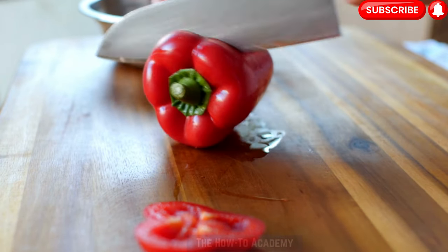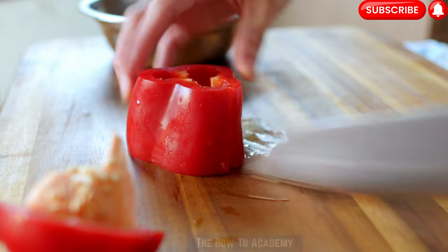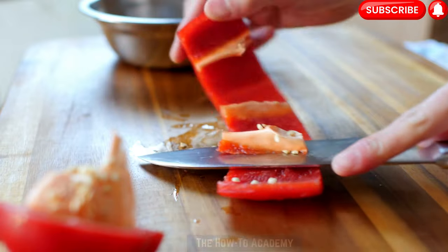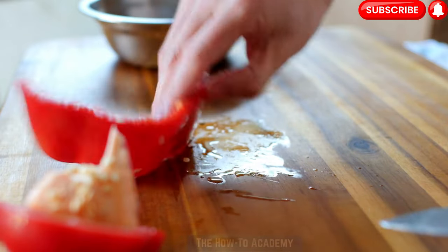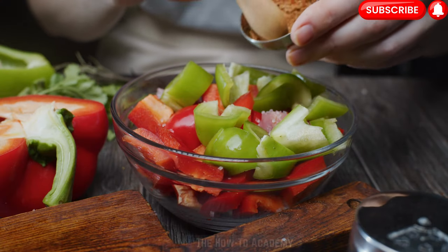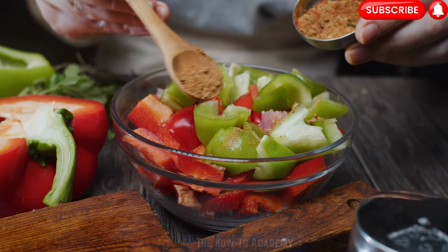Growing bell peppers at home can be a delightful and rewarding experience. By following these steps and providing the right care, you can enjoy a bountiful harvest of colorful and delicious peppers. Experiment with different varieties and recipes to make the most of your homegrown bell peppers, adding flavor and vibrancy to your culinary creations.